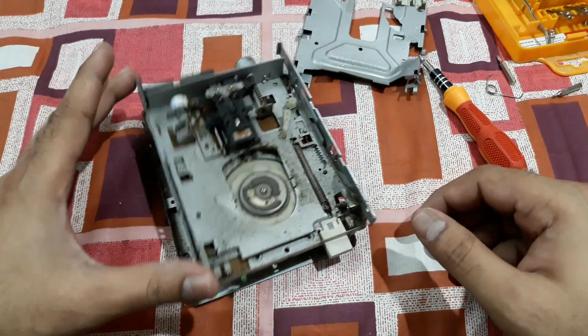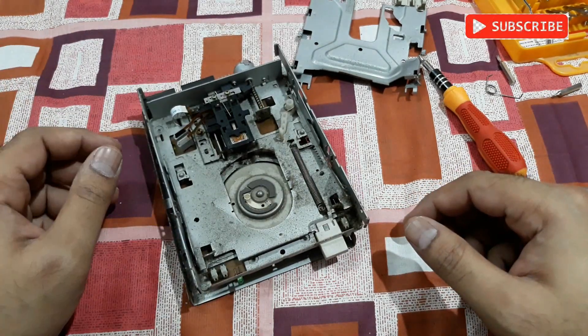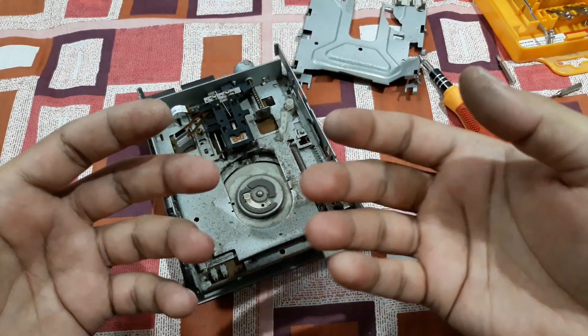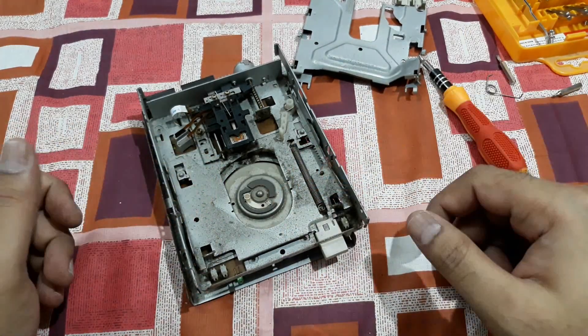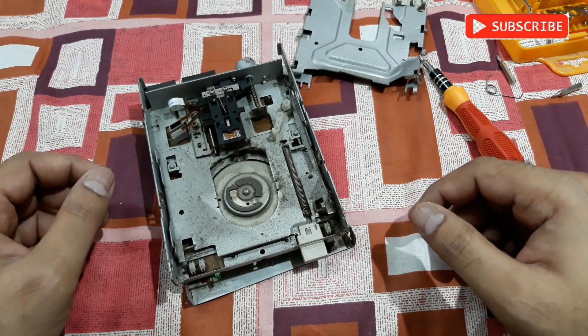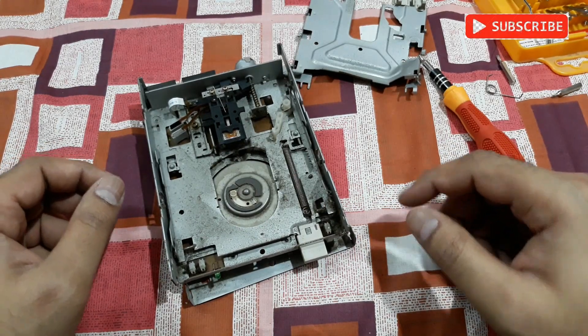So that's it — that's what's inside of this classic floppy disk drive. My hands became dirty because of this. That's all for today, and I'll see you in the next video. Thanks for watching, bye bye!